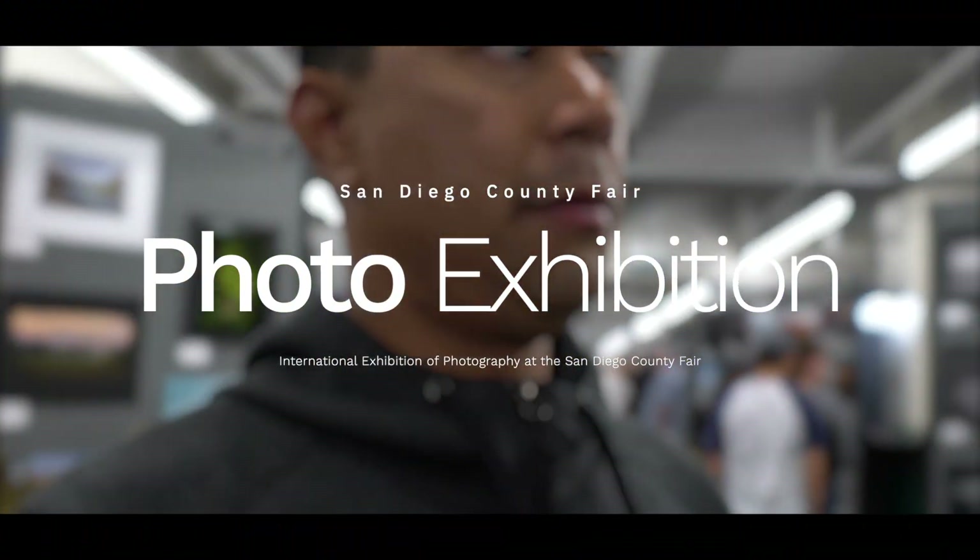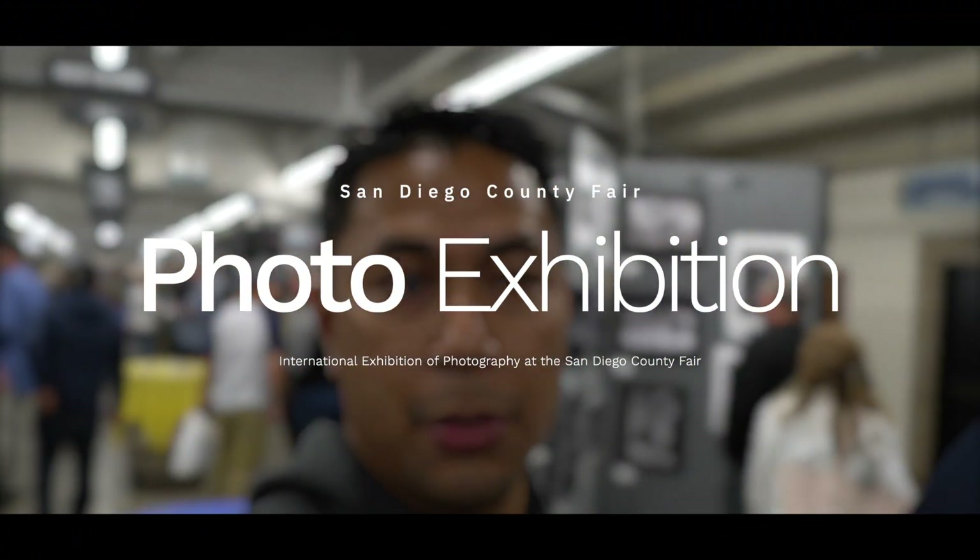Two of my prints are at the large print area. There's one of them right here, and let's go look for the other one which is right over here.